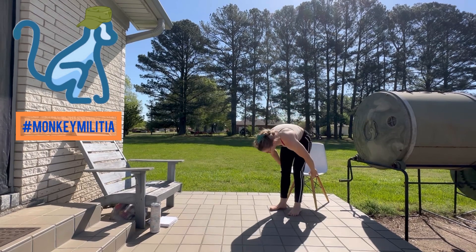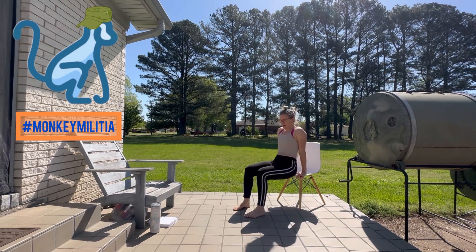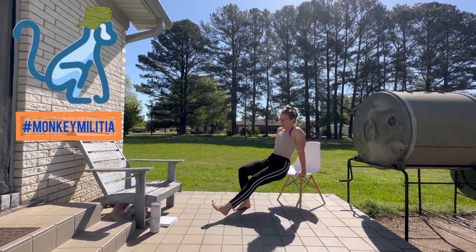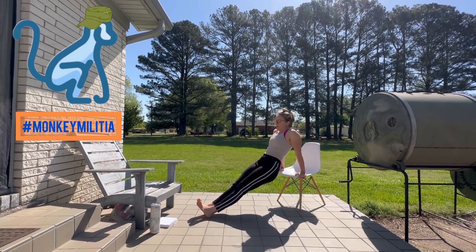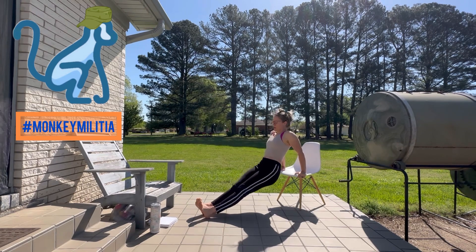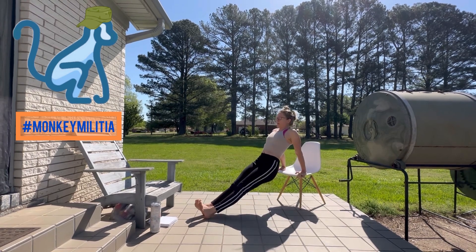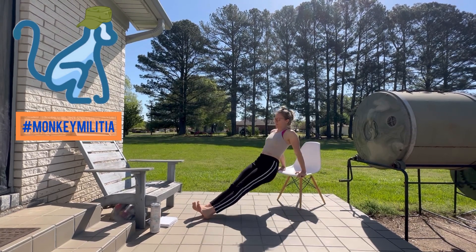Tricep dips are going to be next. Go ahead and get your chair if you're using one. You can do it with bent knees — that's a little bit easier — or if you come out to plank style that adds a level of difficulty. We're going to go for eight. One, two, three, four — keep those shoulders back — five, try to keep shoulder blades drawn towards each other — six, seven, eight.